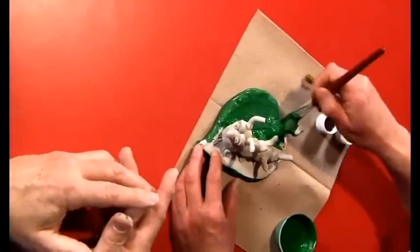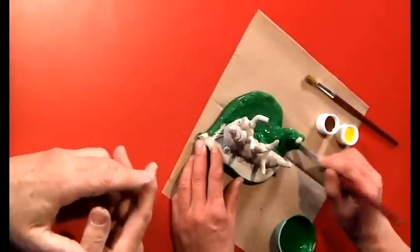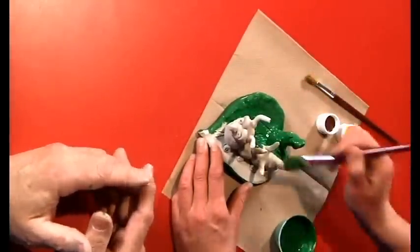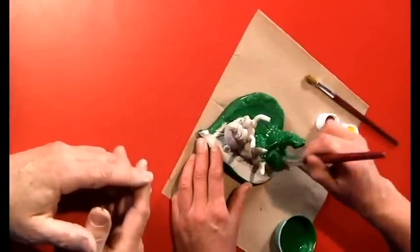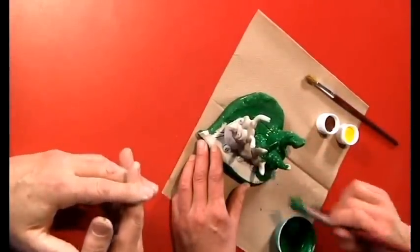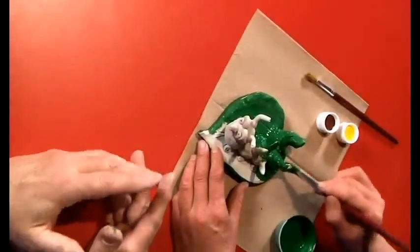Choose one color to paint the entire project, and when it's dry you can decorate and accent with different colors. For example, when painting a caterpillar, paint the entire piece green and then add colored trim. All surfaces must be generously covered.